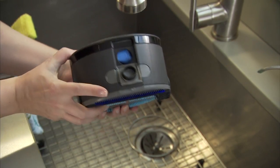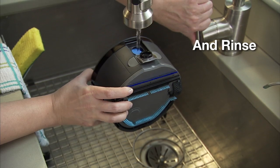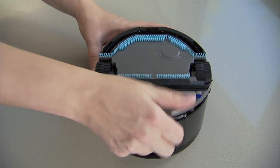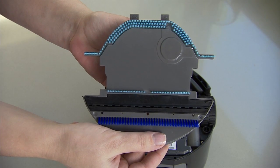To clean the robot, simply empty out the dirty water and rinse. SCUBA 230's removable bottom plate easily snaps on and off, so rinsing the brushes and squeegee is fast and simple.